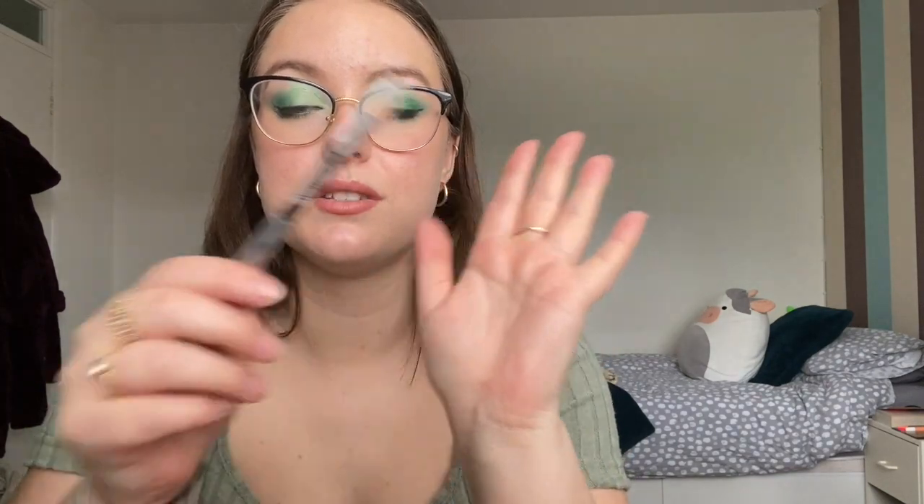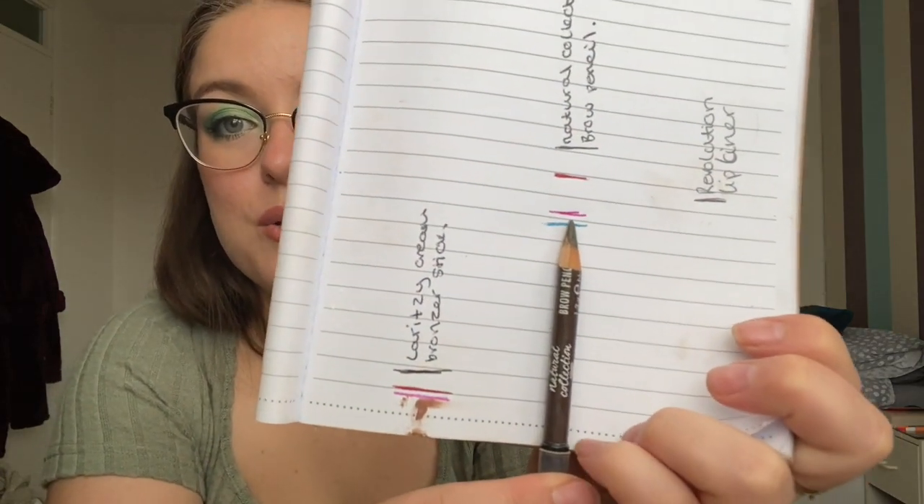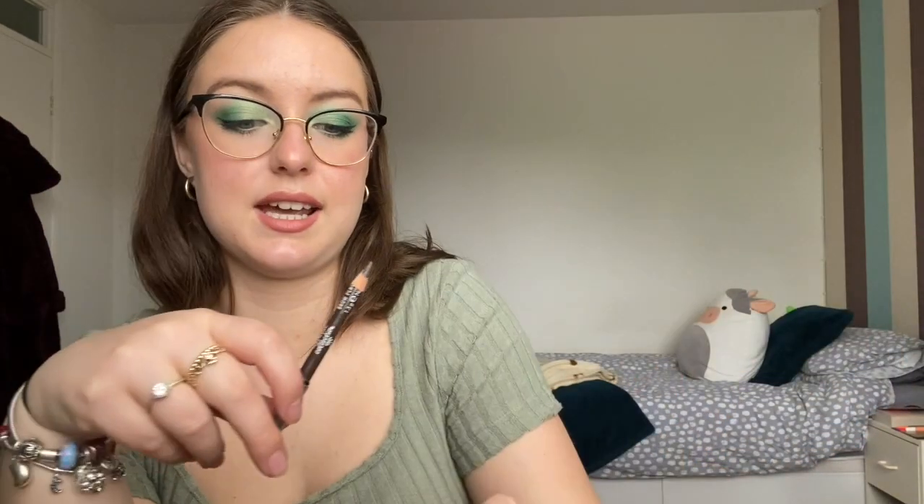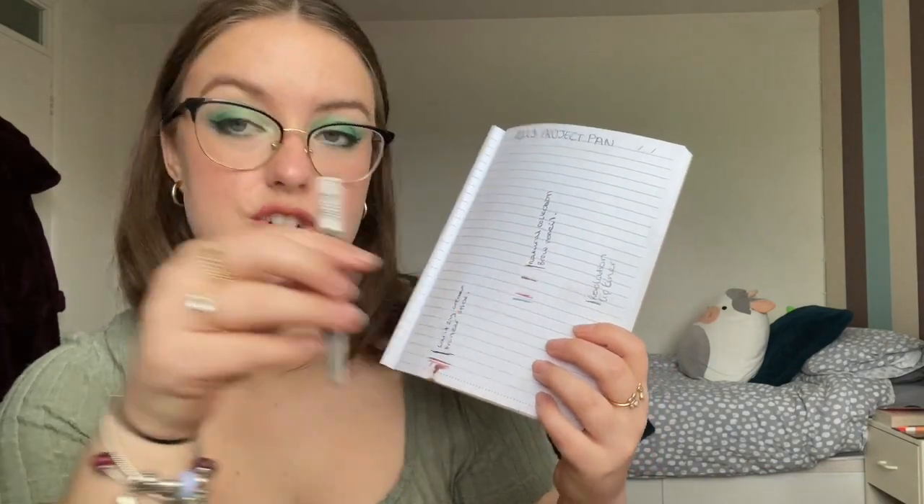Also in here we have a brow pencil — this is the Natural Collection brow pencil. I've been using my brow powder a lot recently so there is very little progress on this one. I also lost my pencil sharpener so I just didn't use it for ages until I re-bought one yesterday, so it's literally had like one mini sharpen this past month. I will be starting to use it again — I think I could easily get two to three sharpenings per month. My goal is to actually use this every day that I wear makeup so I can sharpen it two or three times and see how much progress that makes.